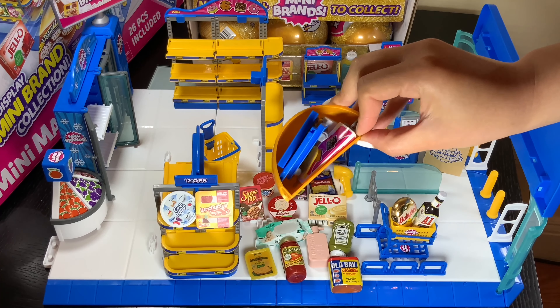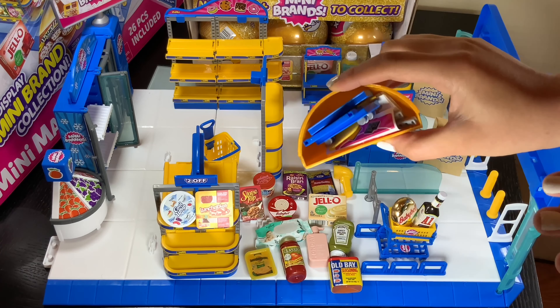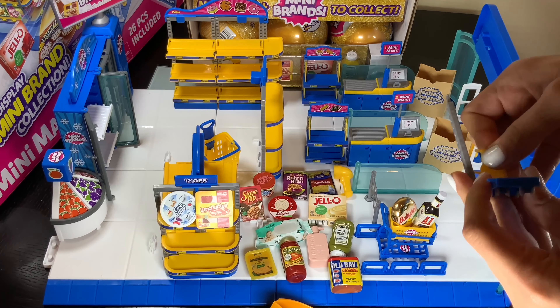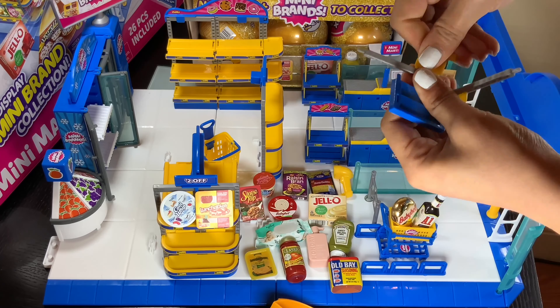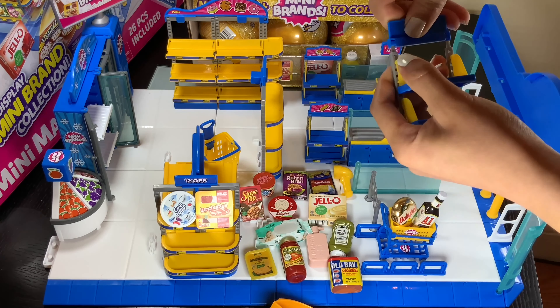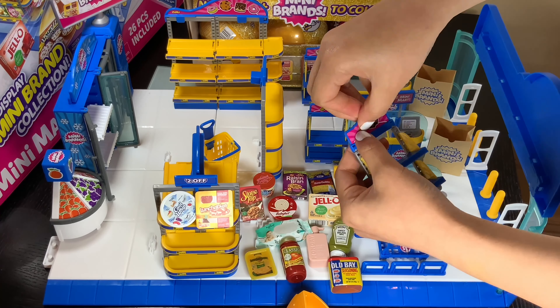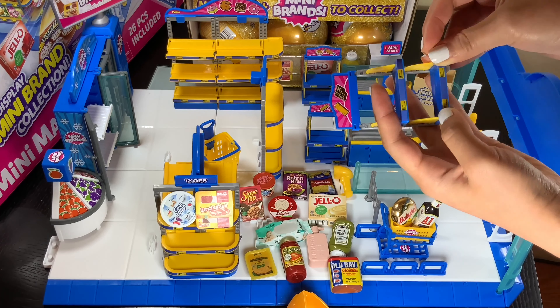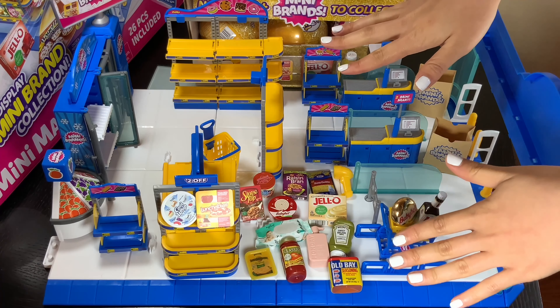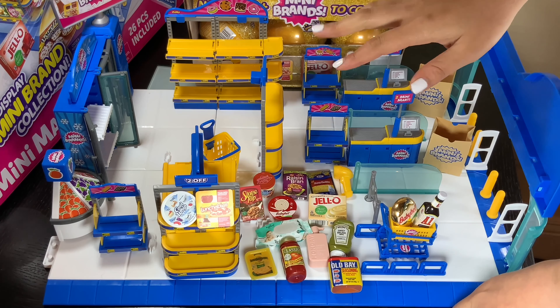Okay, now it's time to assemble. After I finish assembling this, we are going to put these into the shelves. Now let's start stocking the shelves — we're going to start with the dry foods.